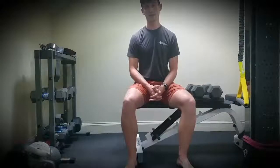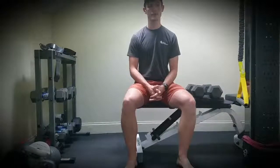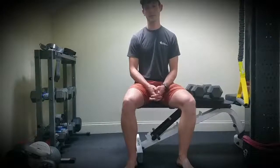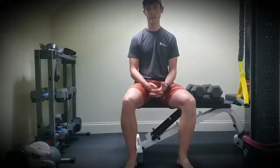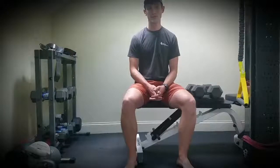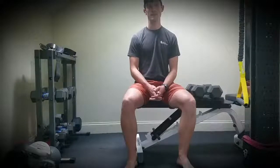The gastrocnemius-soleus complex of the lower leg is an often under-trained muscle group, particularly in runners, although it's very important. Research right now is showing that it's primarily responsible for not only force attenuation and absorption, but also for propulsion, making it all the more important to train, particularly in that population.